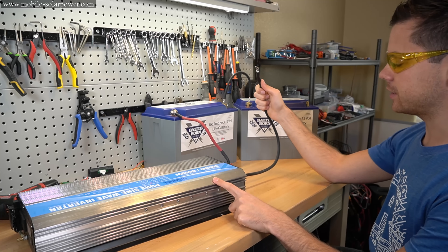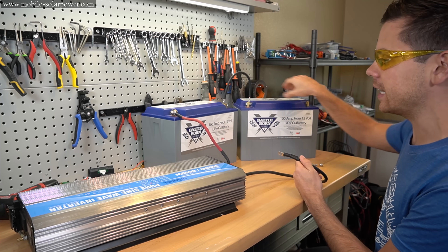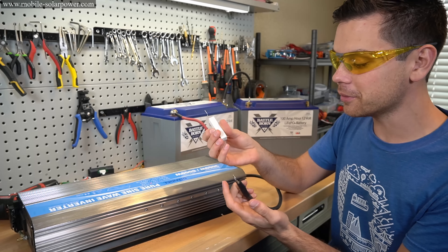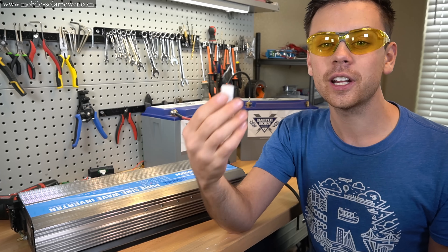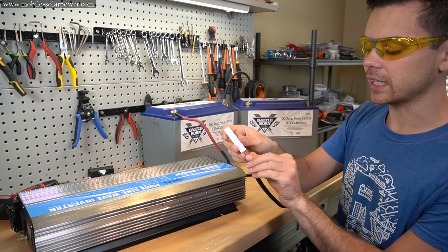If I were just to connect this inverter directly to this battery bank, I will have a huge spark, and it can damage one of these batteries. To prevent this problem, all you have to do is buy a $1 resistor. This is a 25-watt, 30-ohm resistor. All you have to do is connect it to the inverter lead like this.